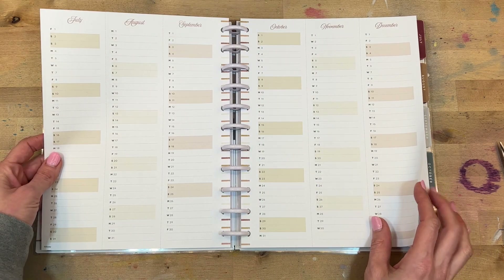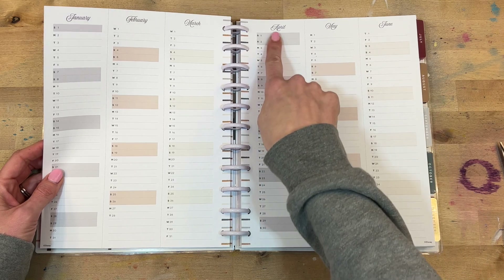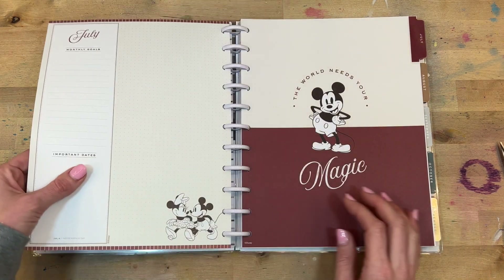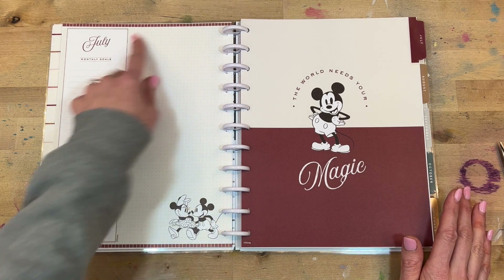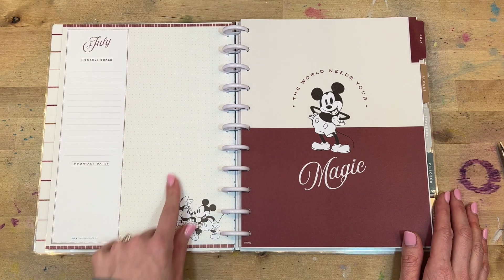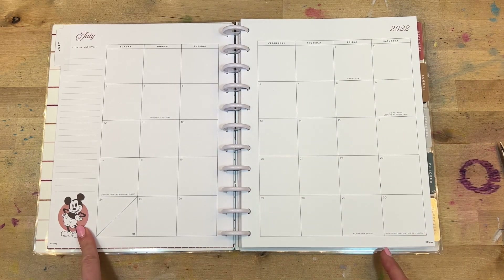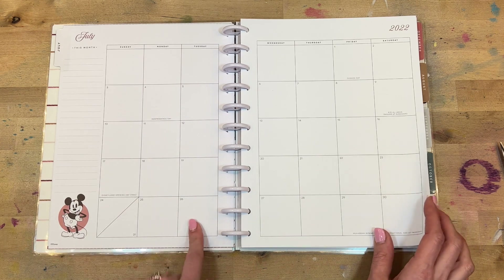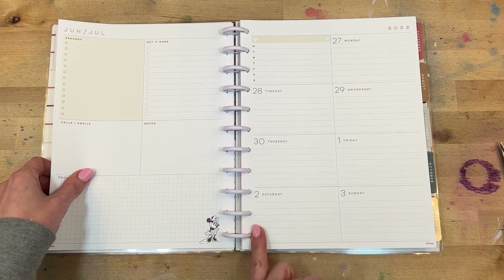It has this like retro feel with the browns and the earth tones, which I think is really pretty. Then our year at a glance for planning ahead — I love this font up at the top. Down the middle you have some colorful lines, but they're in those earth tone muted colors. Our first currently-style page is just off-white, kind of ivory in color. It's July monthly goals, important dates, and then lots of room to write. 'The world needs your magic.' It always gives you Disney dates — Disneyland opening day! So pretty and neutral, just a little bit of Mickey here and there, and nothing down the spine.